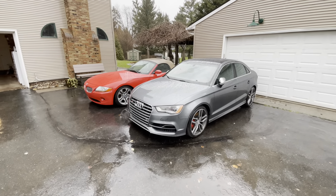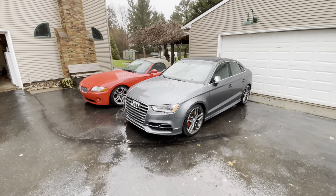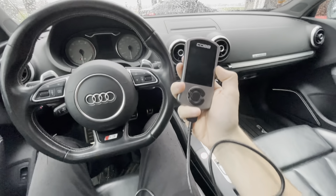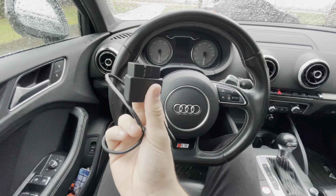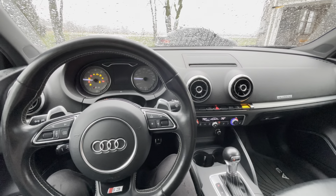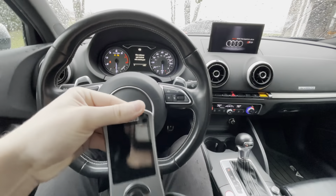Excuse the rain noise, but this is the car we'll be using it on. This is a 2015 Audi S3. Once you're in the car and you have your Cobb Accessport ready, all you've got to do is hook up the cable for OBD2, which is right here. You're going to want to plug that into your port down there and then turn the car into auxiliary mode, like this. And then your Cobb Accessport should start up.